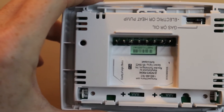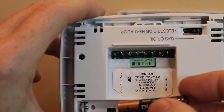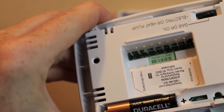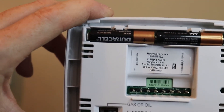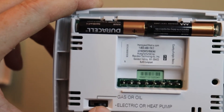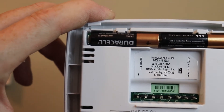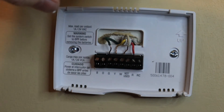Next, put the batteries in the faceplate. After you get the batteries installed, there's a little switch — one side is for gas, the other side is for electric — just switch it to whatever you have. Now we attach the faceplate to the wall plate.